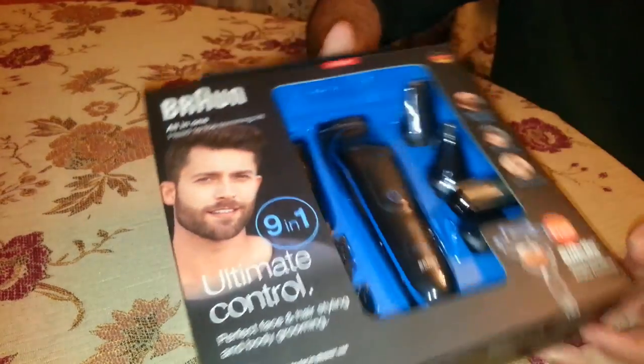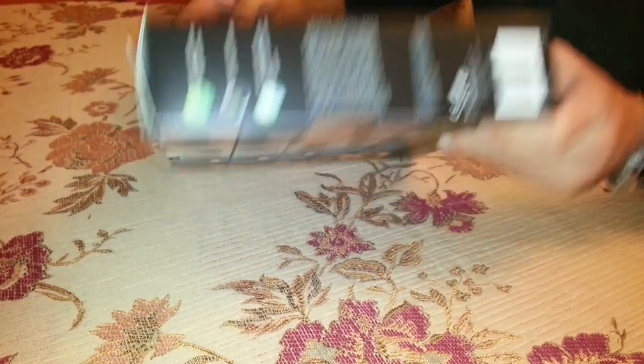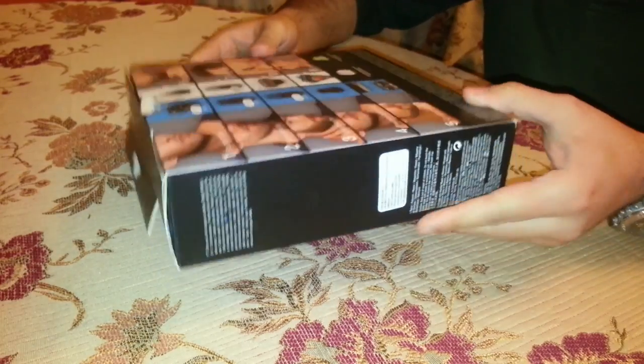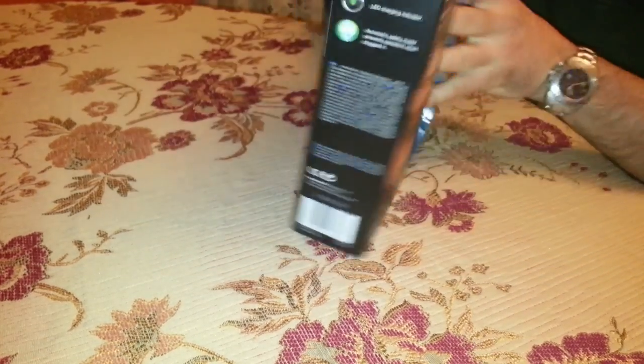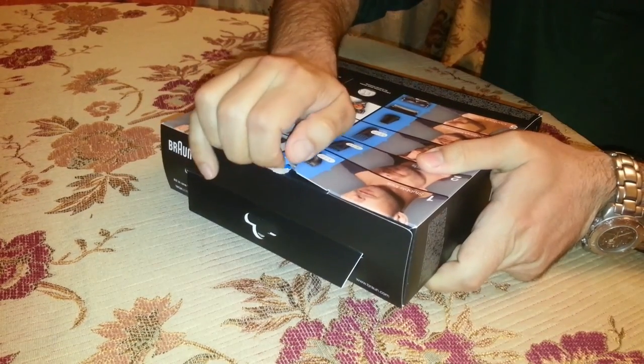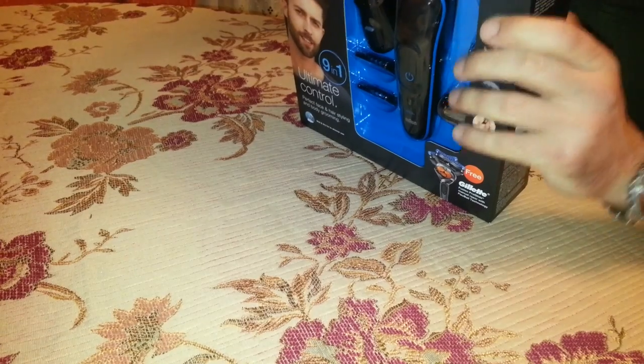This is the unboxing of Braun MGK 3080, 9-in-1 Head-to-Toe Trimming Kit. It comes with a modern box that enables the buyer to see most of the content. At the back there is a series of pictures explaining the various tools and their use. Let's open the box and find out what's inside.